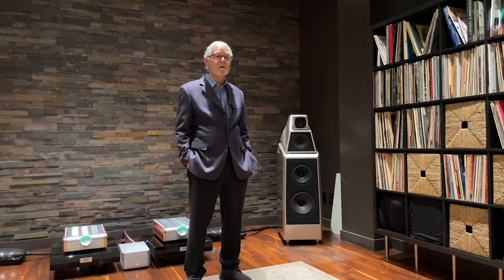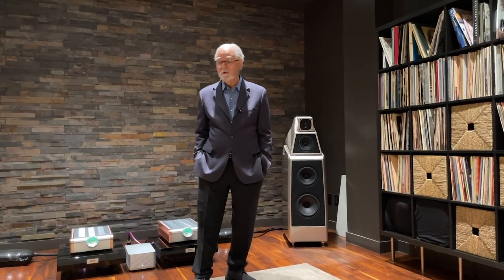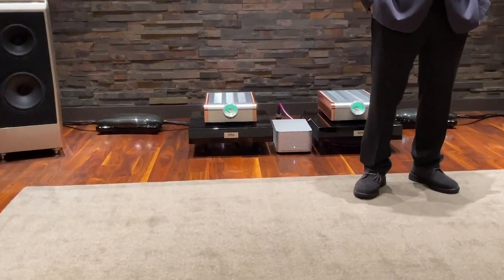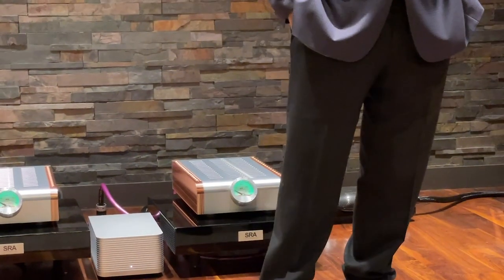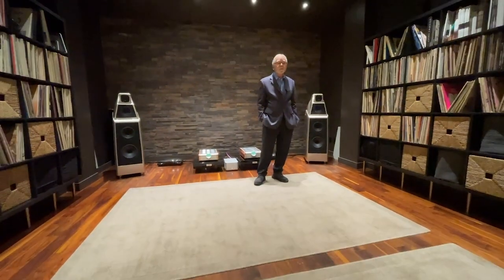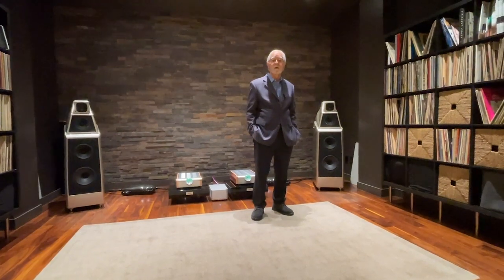The chain being used here includes the new D'Agostino Momentum MXV amplifiers and the D'Agostino preamplifier. For source, despite Mikey's presence, they'll be starting with digital but will play records later.